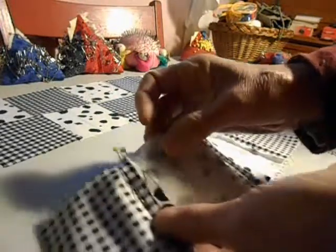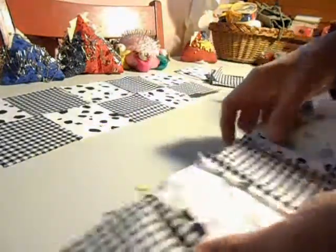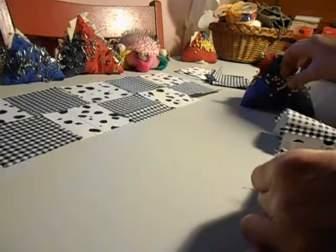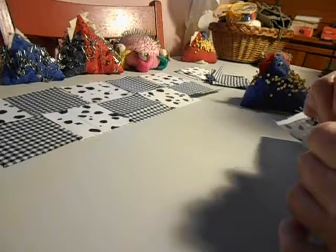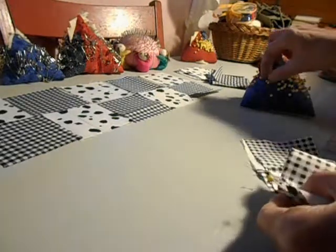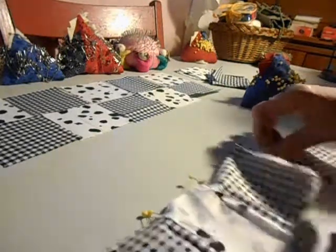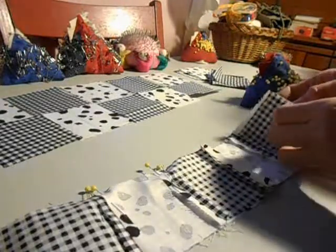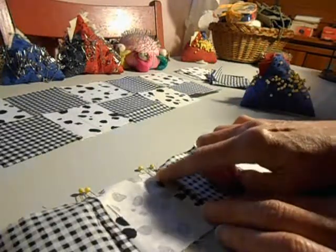I'm pinning one at each seam straight through both fabrics. When I stitch this I may have to adjust the fabric a little bit because these are just slightly off. When they're off slightly, you sometimes have to pull one row and let the other row sit flat as you're sewing. If they're off a little bit you may have to pull one row or the other, whether or not you remove the pins.